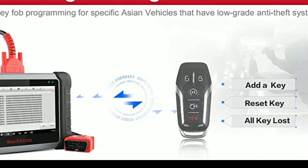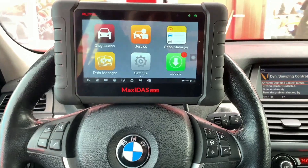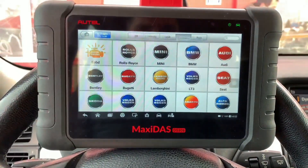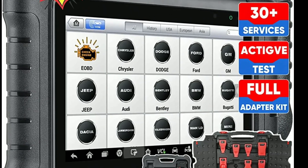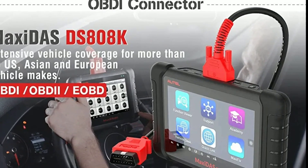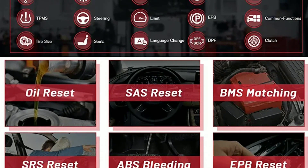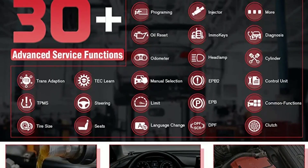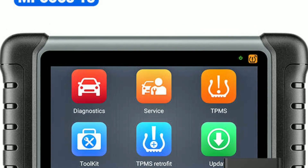Extensive Database: Autel provides regular software updates, ensuring that the tool stays up to date with the latest vehicle models and diagnostic functions. The extensive database includes troubleshooting tips and repair information. By accurately diagnosing vehicle issues, the DZ808K helps you avoid unnecessary repairs and reduces the time spent on troubleshooting, translating into significant cost savings for both professionals and DIYers.